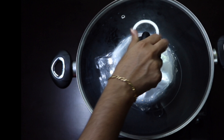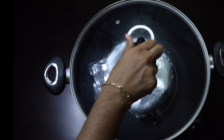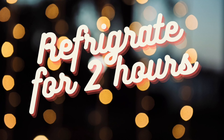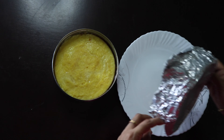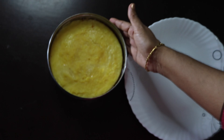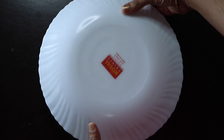Let's put it in for 20-30 minutes. Put the pudding in for 20-30 minutes.